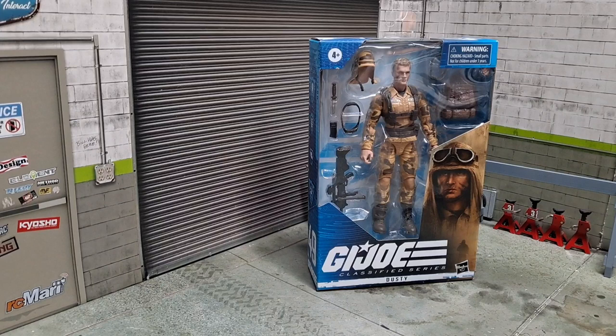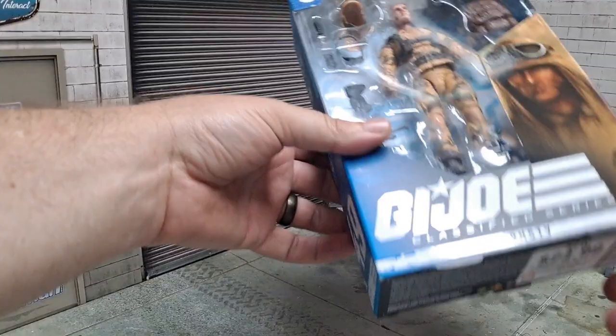Welcome back to the Random Stuff Garage. Today we're looking at G.I. Joe Classified Dusty. I'm a little bit behind on Joes, and I've still got a whole bunch more of them to unbox, but I picked this guy recently and I kind of want him to complete a certain team that I've been assembling. So let's get to it, shall we?